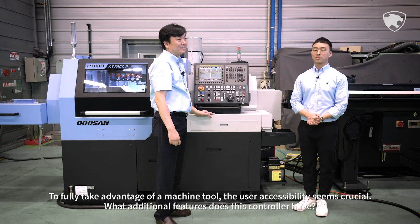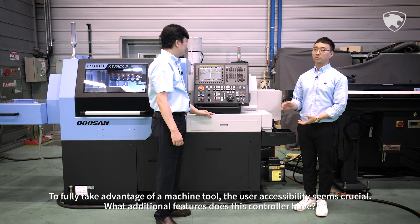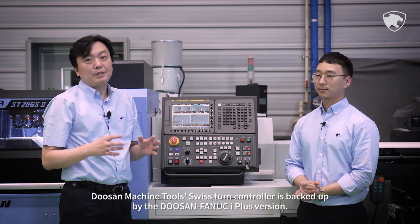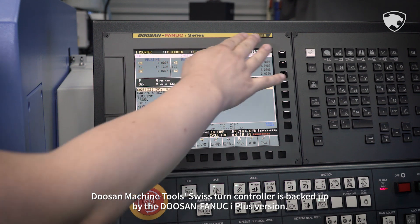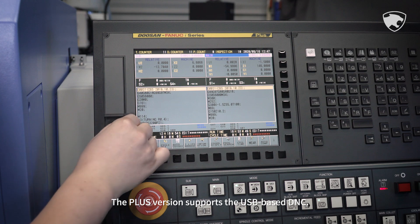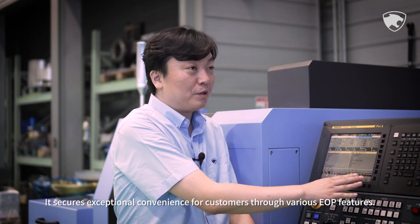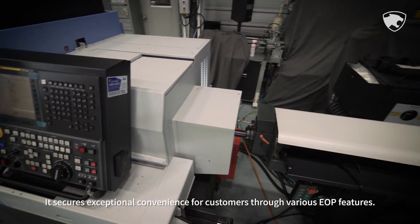To fully take advantage of a machine tool, user accessibility seems crucial. What additional features does this controller have? Doosan Machine Tools' Swiss Tern controller is backed by the Doosan Fanuc i Plus version. The Plus version supports USB-based DNC and secures exceptional convenience for customers through various EOP features.